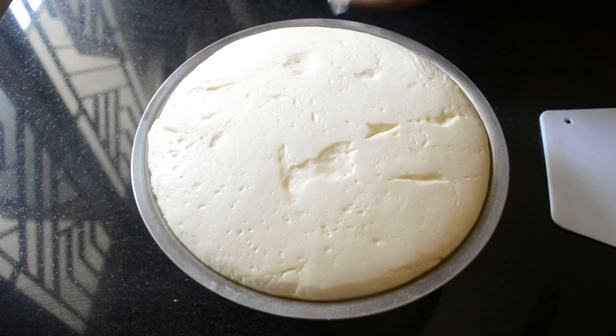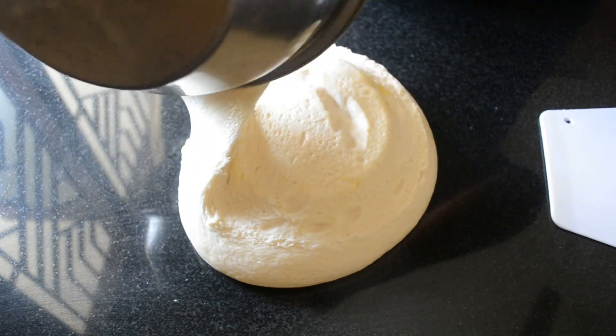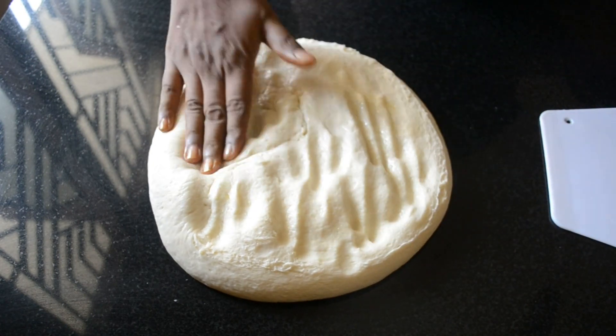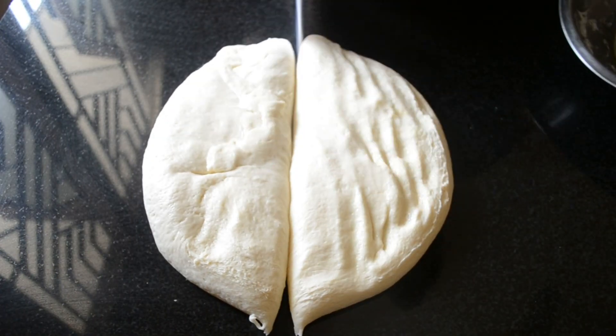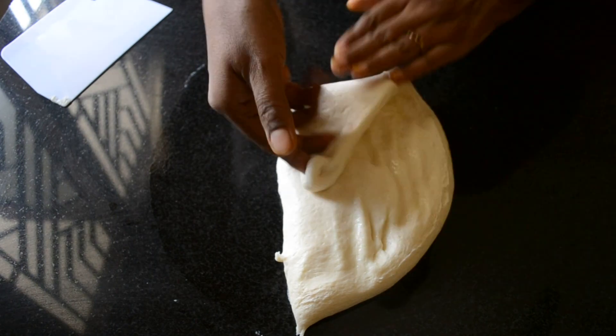Once it is double, take it to the counter. Look how soft the dough is — it's wonderful. I am doing 2 loaves out of it, so I am dividing it into 2 equal portions. But if you want, you can do it as a single loaf.